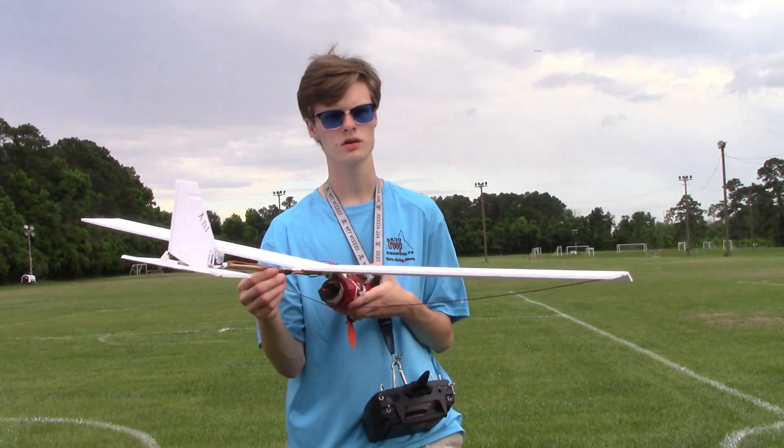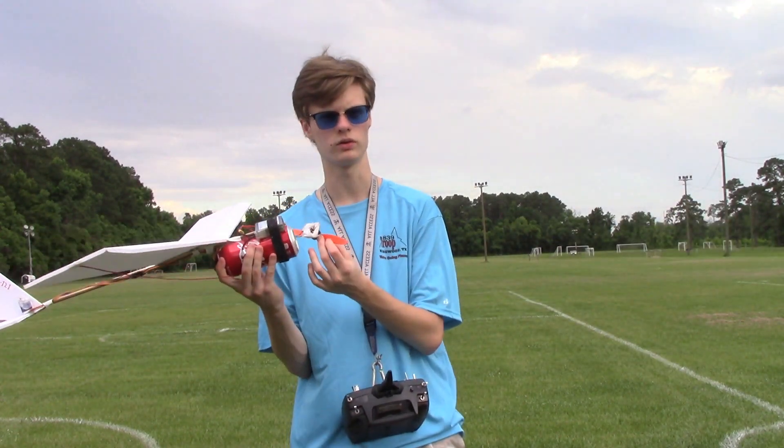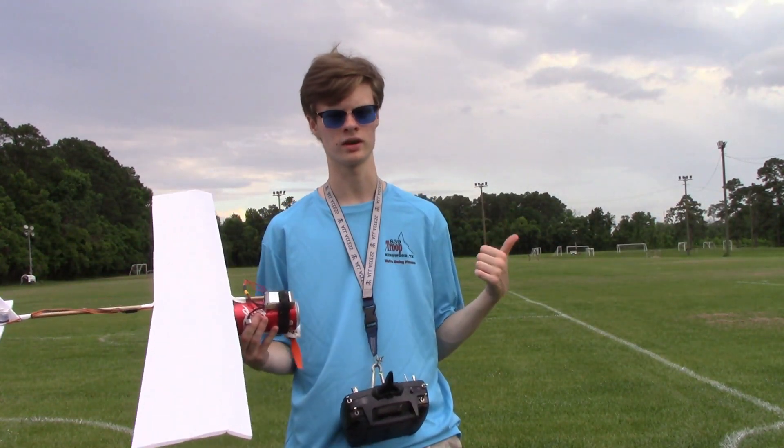This boom probably needs to be extended three or four inches and I bet it would fly perfectly fine. Unfortunately, only one flight today — it's starting to rain, so I gotta get out of here.